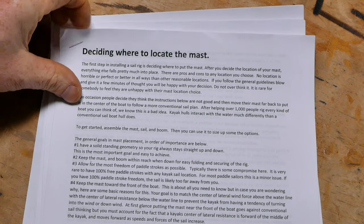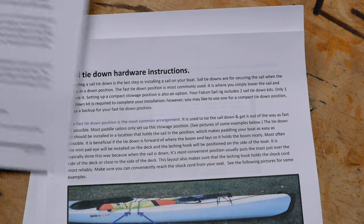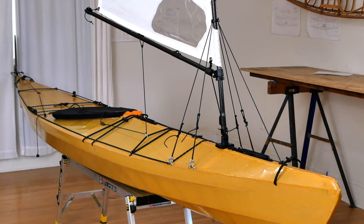The installation instructions that come with this sail are really excellent, but they're designed for a hard-shell kayak. So what I'm going to do in this video is walk you through the sail installation on one of my own modern skin-on-frame kayak designs. You might be able to adapt these instructions to other skin-on-frame kayaks as well, but keep in mind I can't make any guarantees about the strength or safety of this sail setup on any kayaks that I didn't personally design.